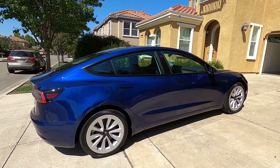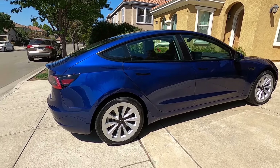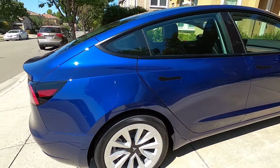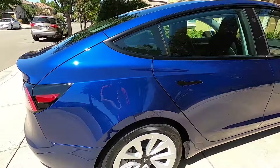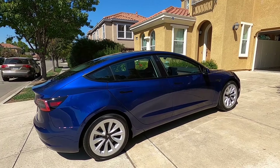First off, the car is gorgeous. I got the optional 19-inch sport wheels — you can take a look at those, they're very beautiful. The blue paint is fantastic; look at how beautifully deep the blue metallic is. I absolutely love it, I think this car looks absolutely wonderful.